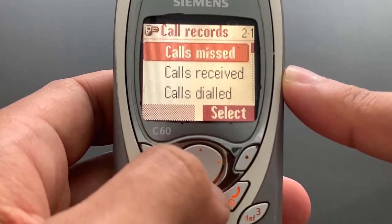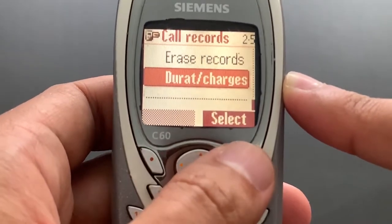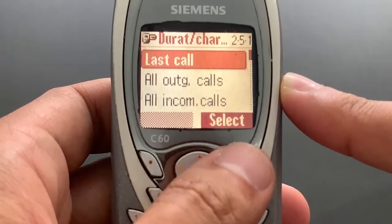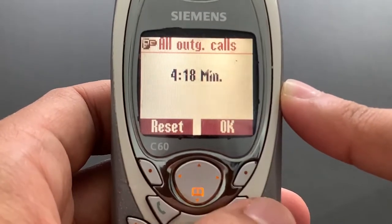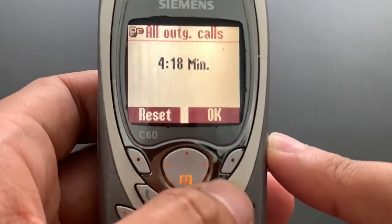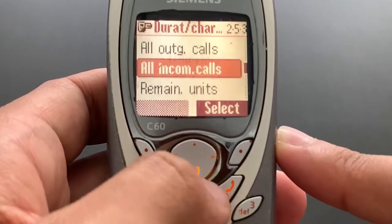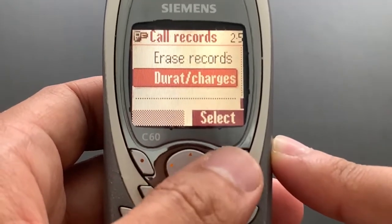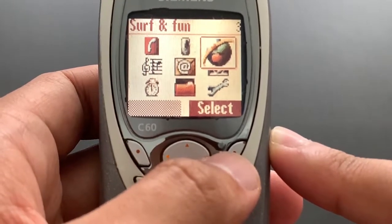Let's go to the call records. So we have missed calls, received calls, and dialed calls, and you can delete everything. We have duration and charges. This phone has not been called very much — 4 minutes 18 seconds for outgoing calls, incoming calls 1 minute 46 seconds. That's not too much. I guess this phone was mostly used for texting, probably, but we don't have any text message counters here. So we can only presume.